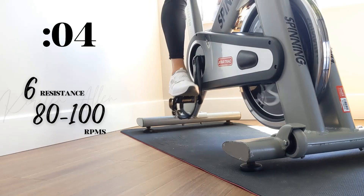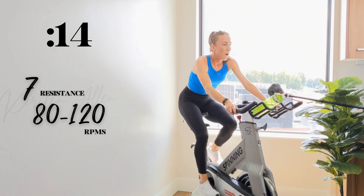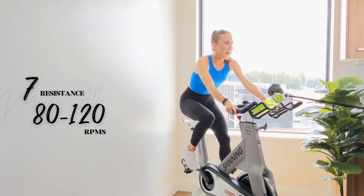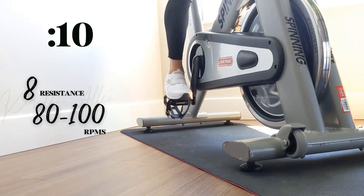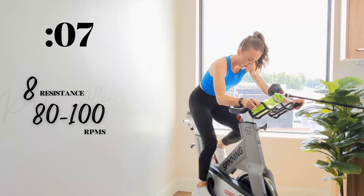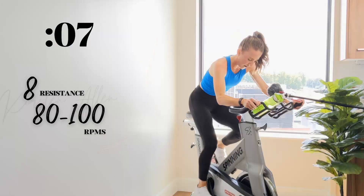Power sprint coming up in five. Two, one — find that seven, hold it for 15. Come on, breathe. Power climb in three, two, one — get that eight. You're motoring. Work for it, almost there. Five, three, two, one.